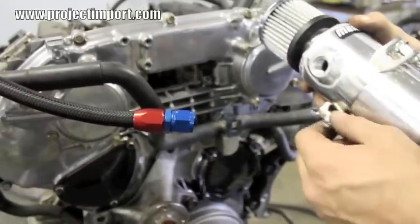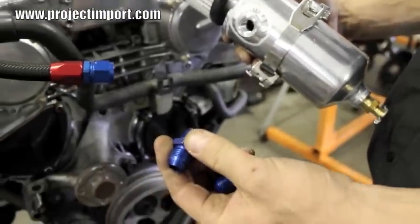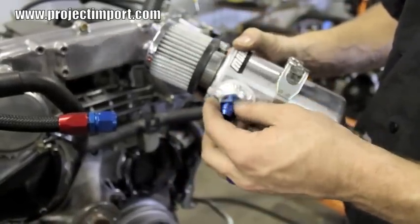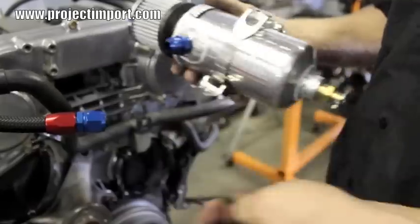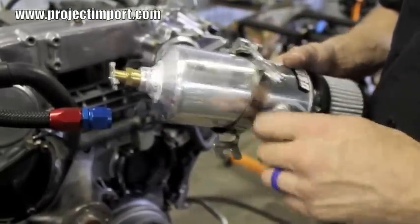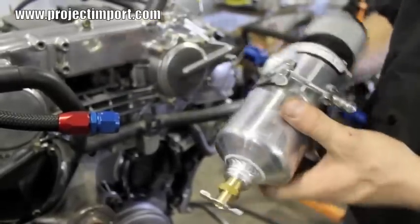On the actual catch can, you've got ports on the side of it. Take your NPT to AN fitting — you can use some Teflon tape or liquid pipe tape on the threads. Screw them into the side of the tank and tighten them down with an AN wrench, a crescent wrench, or even a regular open-end wrench. For this purpose, I'm doing everything loosely to show how it all goes together.